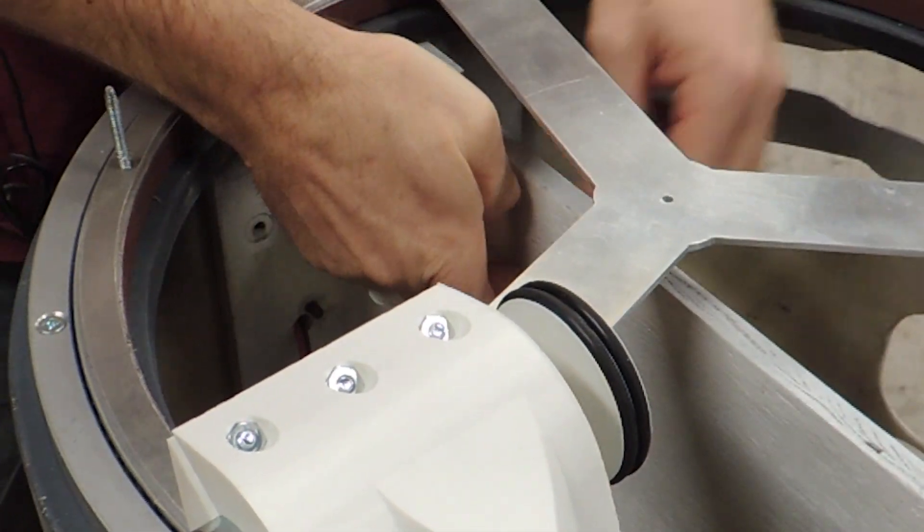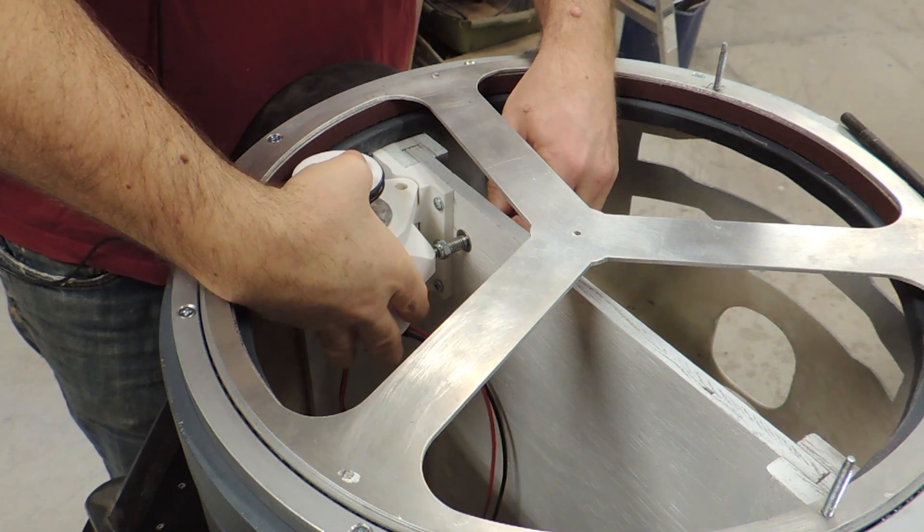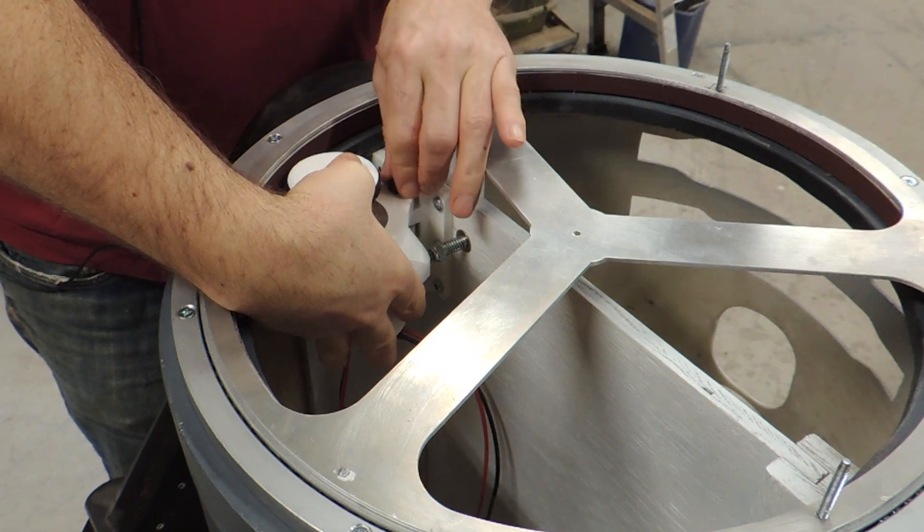I have a spring over a length of ready rod with a nut and washer to provide some adjustment. I use a quarter inch bolt for the pivot, and there's just enough spring tension to keep the rubber pressed up against the bearing.